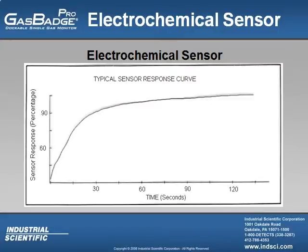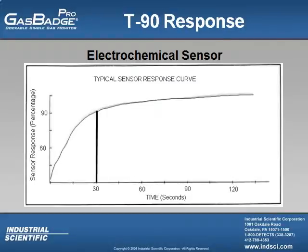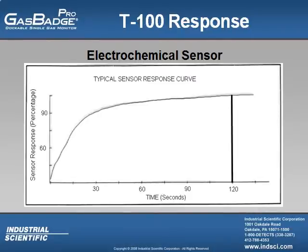This screen shows what I call the electrochemical sensor response curve. It typically takes 30 seconds to get 90% of the response to the atmosphere that you are testing, and to get 100% of what's in the atmosphere it typically takes two minutes. This tells me that if I am monitoring an area I can't just continuously walk around and assume there is no harmful gas. I need to stand in one spot and wait at least two minutes to make sure my sensor is seeing 100% of what's in the atmosphere, then step to the next area and repeat.